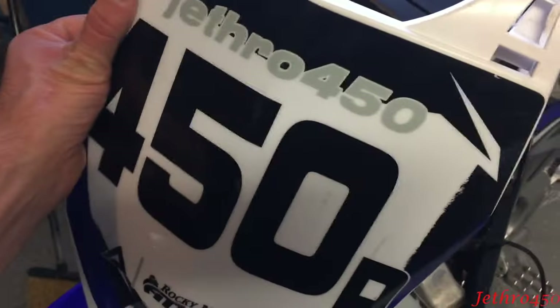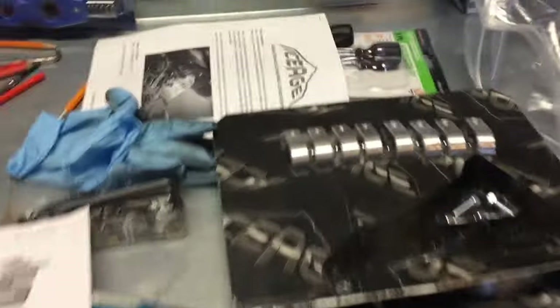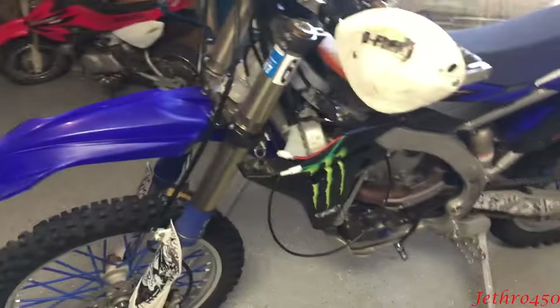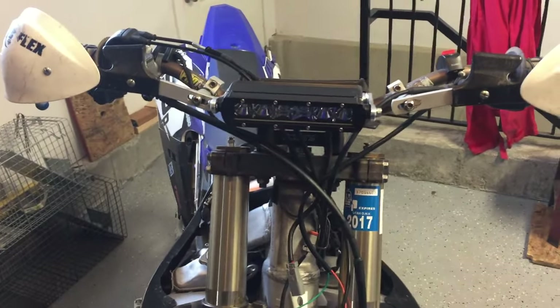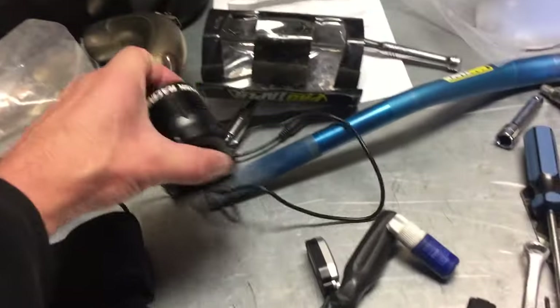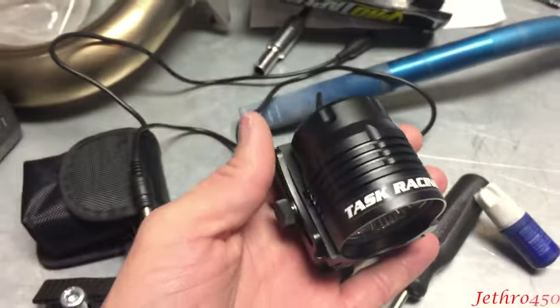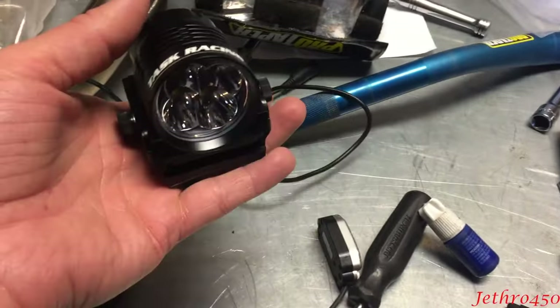I'm not putting everything back together at the moment because I've got nitrous that also needs to be installed — just waiting on a couple of parts. Stay tuned; I'm going to have this light set up in the snow this winter at night, which is going to be a riot in conjunction with the Helios mount by Ice Age Performance.